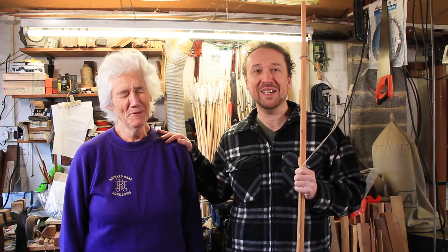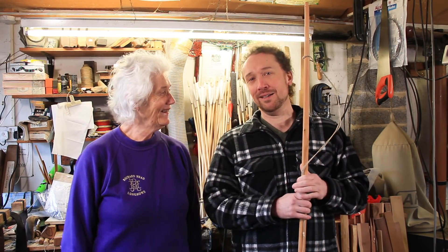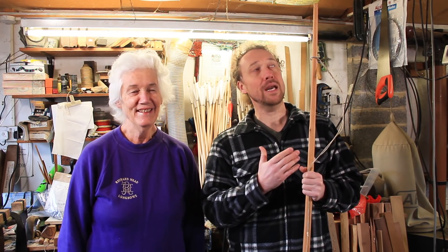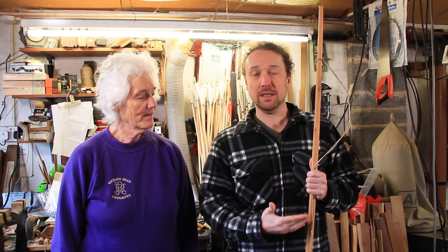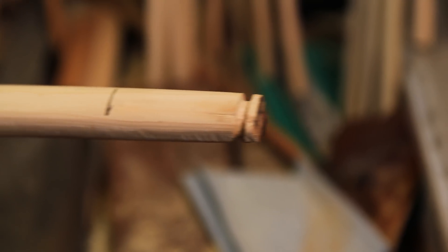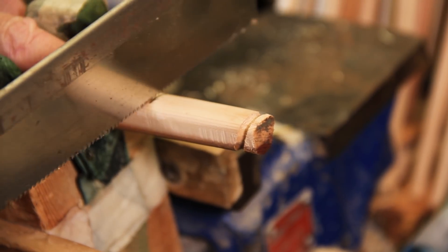That is the draw length that my dear — I shouldn't keep calling you that — my dear, still young mother actually draws. So to be able to get the bow correct for my mum's draw length, we need to chop down the bow. We call it piking. So we're going to remove a bit of top and bottom — probably an inch top and bottom to keep it even.